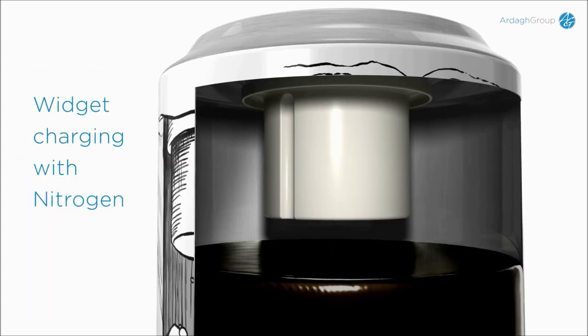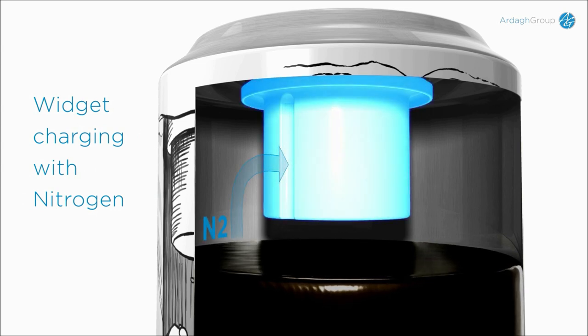The expanding gas fills the widget through a hole on the side of the widget. The product is then in equilibrium and the can can be pasteurized or sterilized.